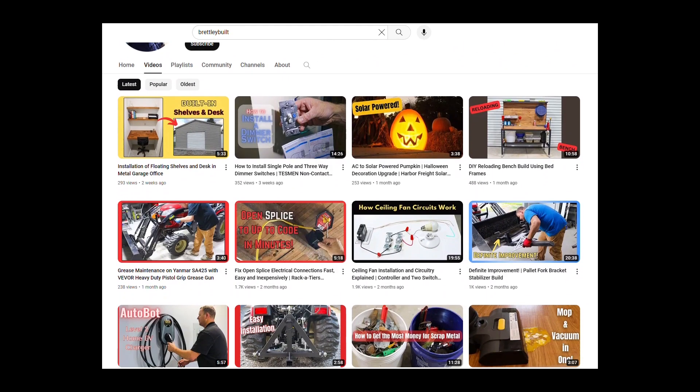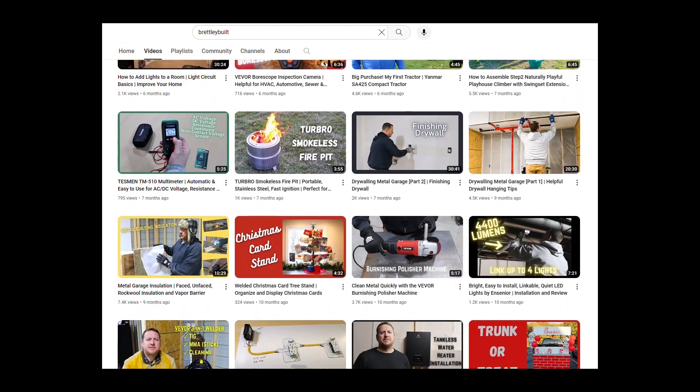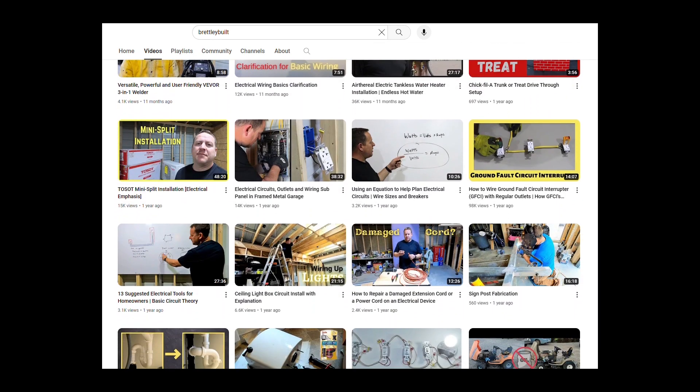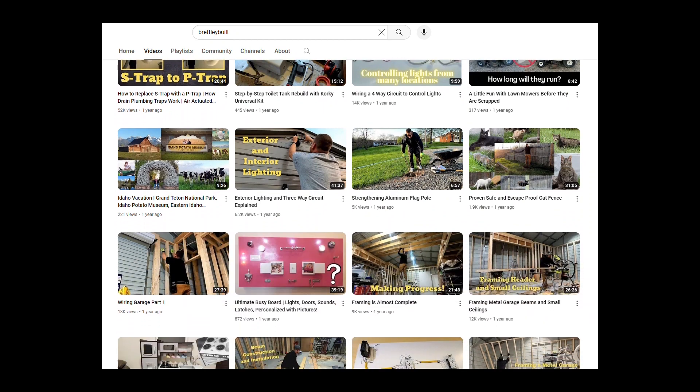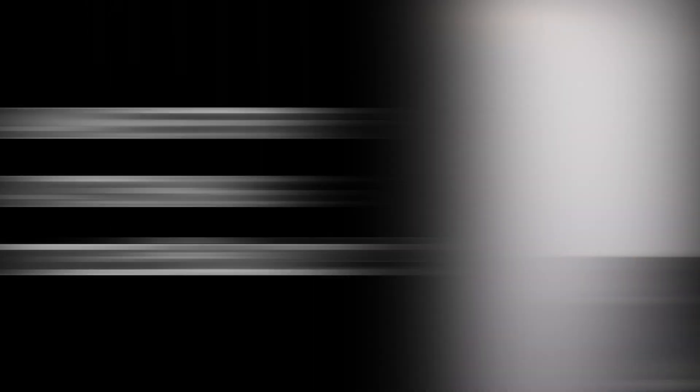The reason we put the content out there is that these are just things that we've done on our little six-acre place here, and if there is something that we think might be beneficial to somebody else, we go ahead and make a video about it and post it. We're so grateful for everyone who subscribes and supports our channel. Thanks for watching. We'll see you in the next one.